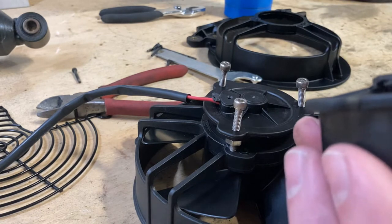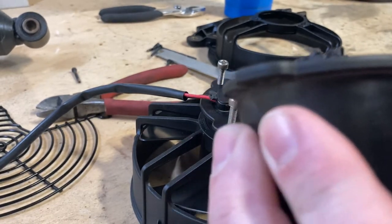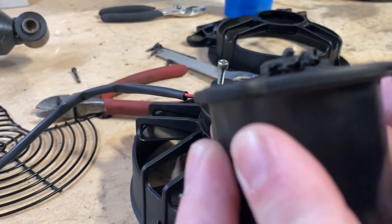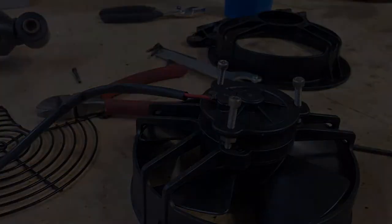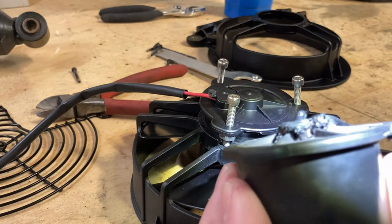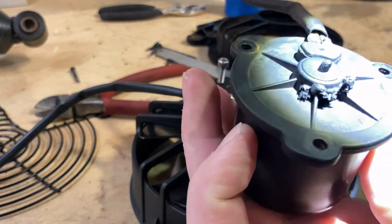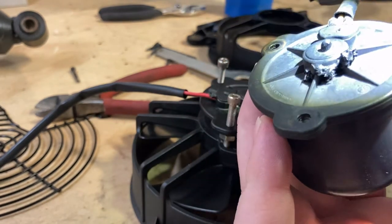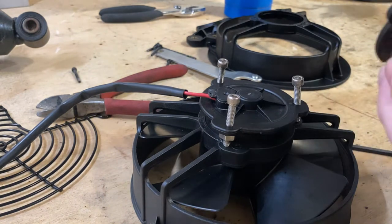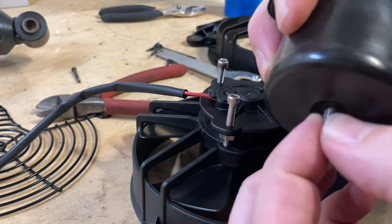I don't know if you can see that. That thing went through thermonuclear meltdown. You can actually see some metal shining through on the back side there. You can see the plastic went through a rough day. So this fan motor is shot — you can see there, it's not supposed to do that.